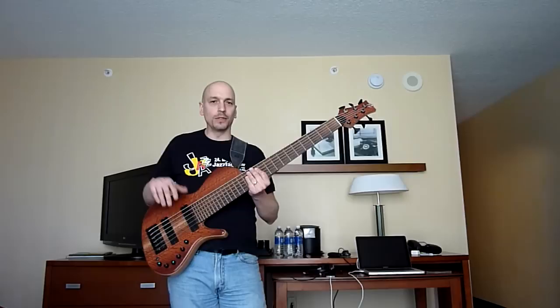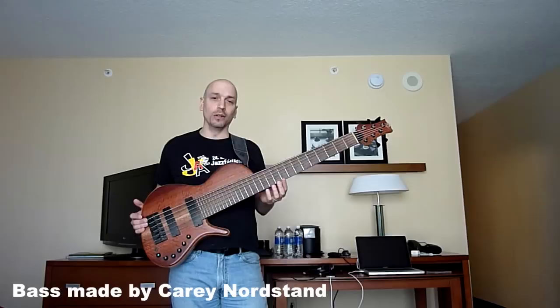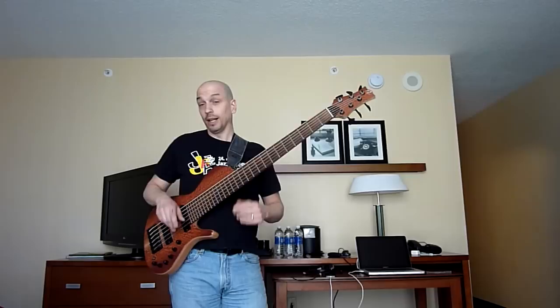Trick number one is having a six-string bass — I actually brought this particular bass out for this tour because it has a top string and makes it easier. Although I've played it on a Fender Precision, there's this one stretch up here. I'll have to do another video about the best fingerings for Fender Precision, but it's a little trickier on a four-string. Not impossible, but trickier — you've got to stretch more. It would probably be a lot easier on a jazz bass.